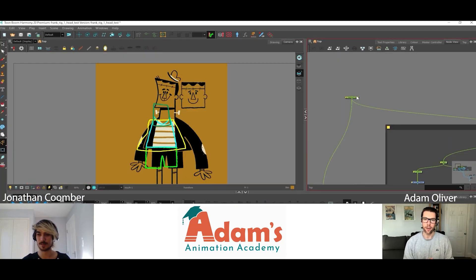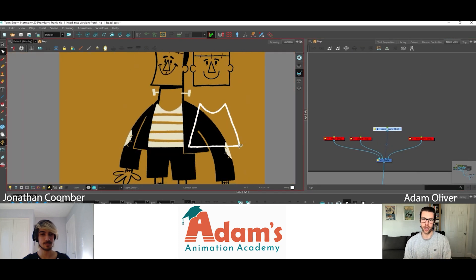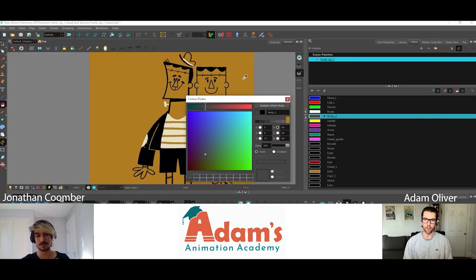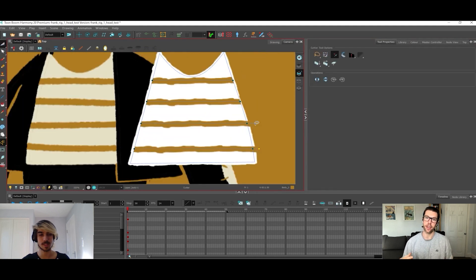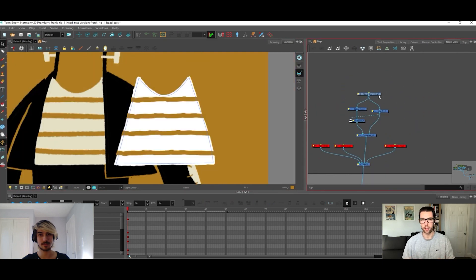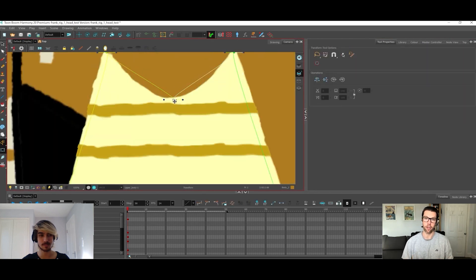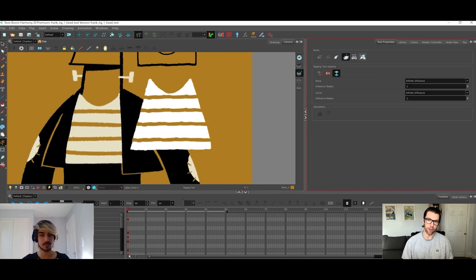Hi everyone and welcome to this video. It's a bit of a new thing this. I'm going to be talking to Jonathan here who is learning Toon Boom. It's a bit more of a conversational format and basically what we're going to do is just follow along as he starts to rig, starts to put something together in Toon Boom. I'm going to be there to maybe answer a few questions, ask him how it's going.